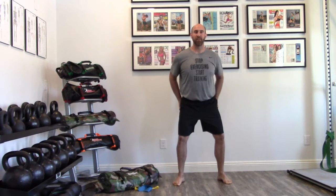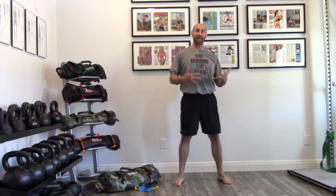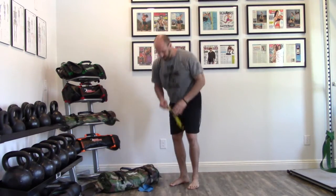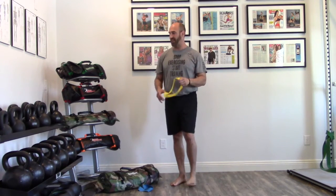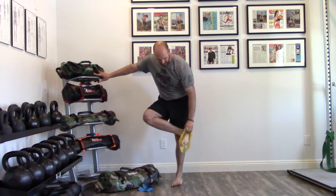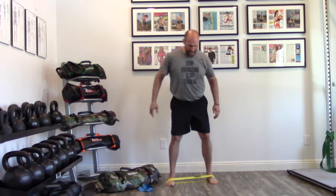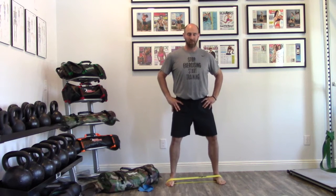When I grab the ground, that sets my pelvis in position. To help clients who don't have that feeling yet, I've really fallen in love with the Perform Better Extraordinary Mini Bands. Simply put them around the middle point of your feet. Now I have feedback — I can create tension and I have to grip the ground. If I lose tension, it pulls my feet in. But if I grab the ground, I have that nice tension and I start to understand where I want to move from.